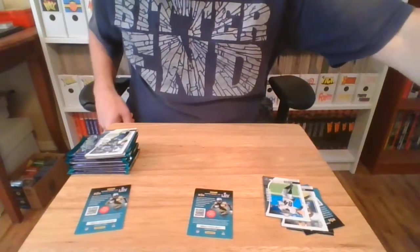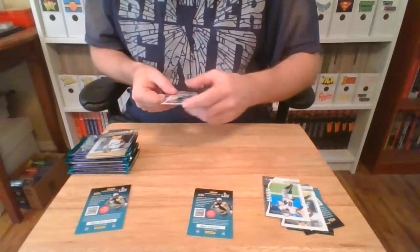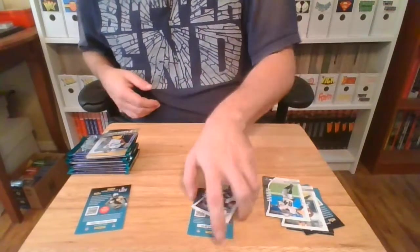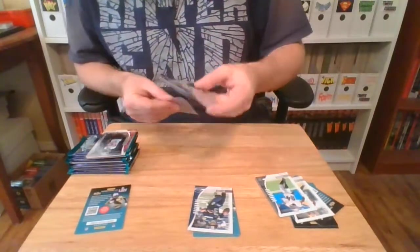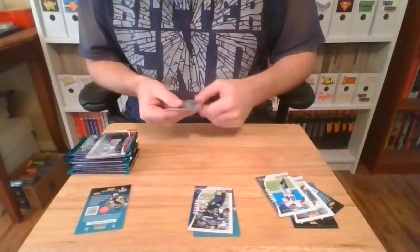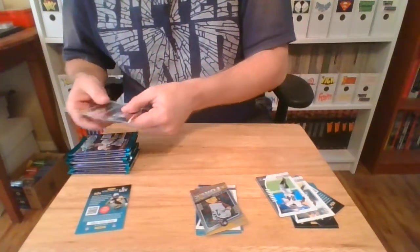I've got several Antonio Brown cards on my eBay page and they are ice cold. I couldn't give those things away. If you want this one, leave a comment below and give me your email address and I'll send it to you. But Russell Wilson and Mean Joe Green, they're going for sale.